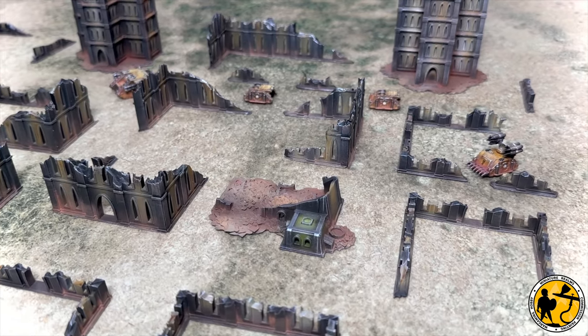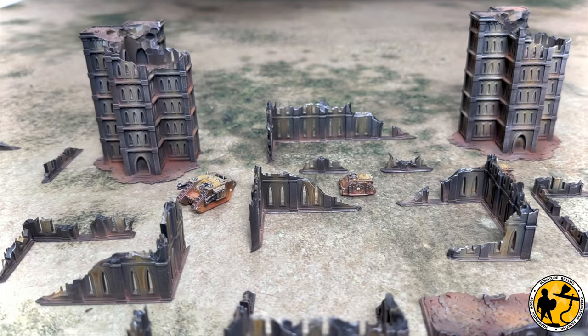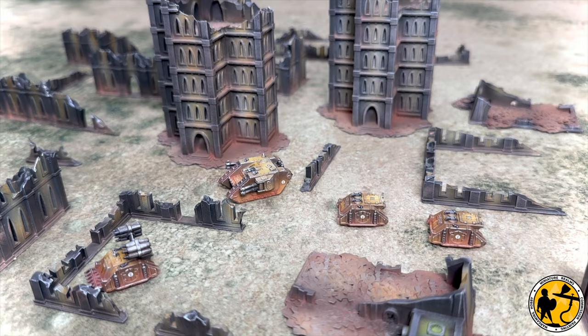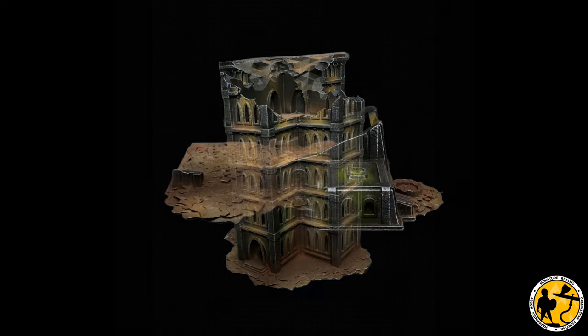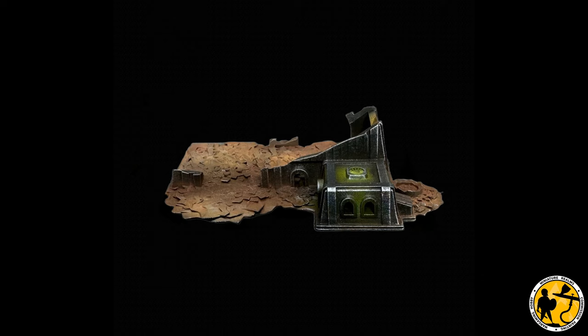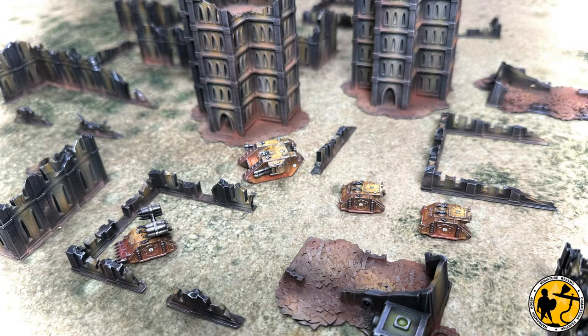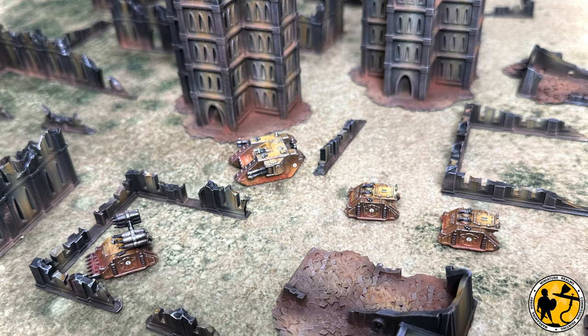Let me know what you think — do you think it looks okay for such a simple STL? I'm relatively impressed with how well they painted up. They have enough detail, just no fine detail like aquilas and things. For this scale and what I'm looking for, I'm very happy. If it were for 28mm I'd be looking for something else. If you've got any tips or recommendations for terrain for epic-style stuff, let me know. If you've enjoyed the video, please give it a like, check out the other videos on the channel, and if you're not subscribed, please consider doing so. Thank you very much for watching — take care and I'll catch you soon.